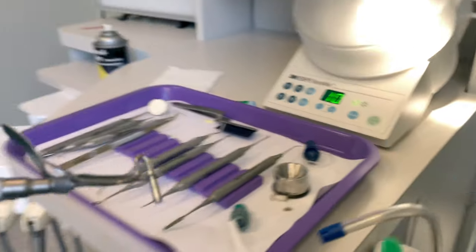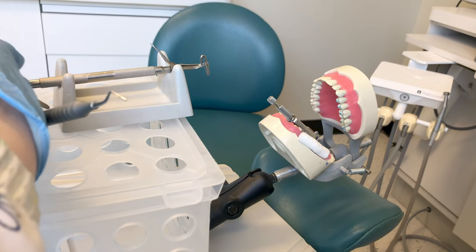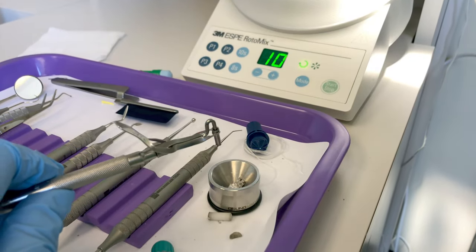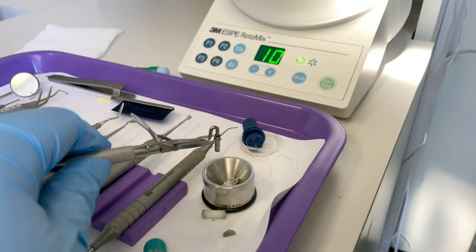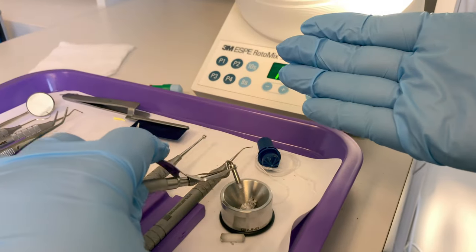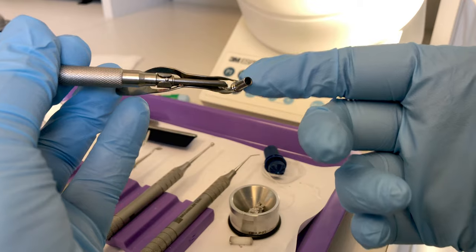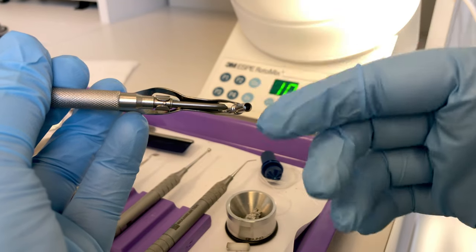Load both ends and re-deliver to your operator. Take the old instrument, tuck, deliver the new item. Remember they're going to need the condenser back right away — take, tuck, deliver. Once the doctor places as much filling material into the preparation as necessary, we're done delivering the carrier. If you have material left in your carrier, empty it out at this point before it hardens. Sometimes assistants forget, it goes through autoclave, and you're stuck with a solid chunk of amalgam in your carrier.